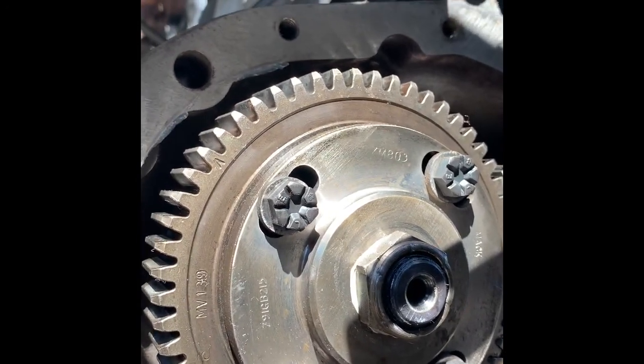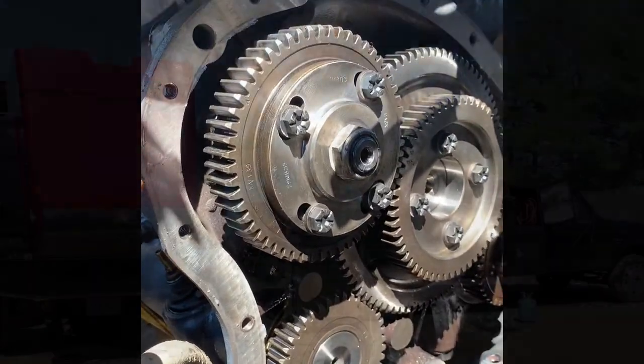So that's the problem with this truck here. We'll see if this fixes it.